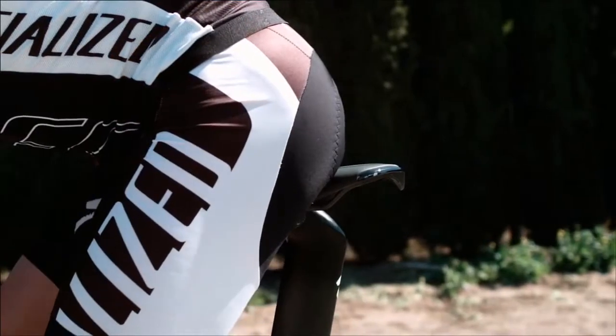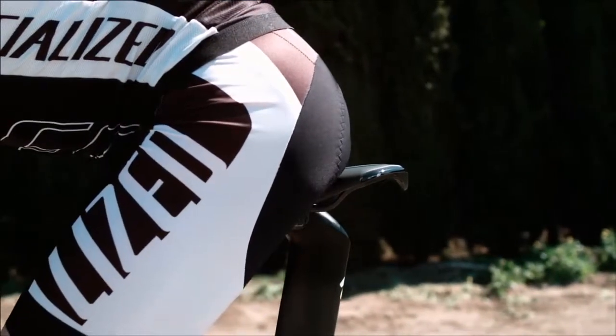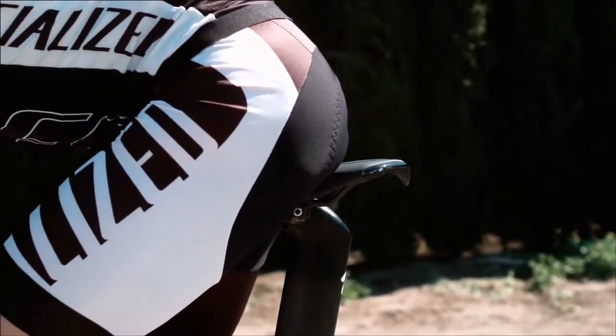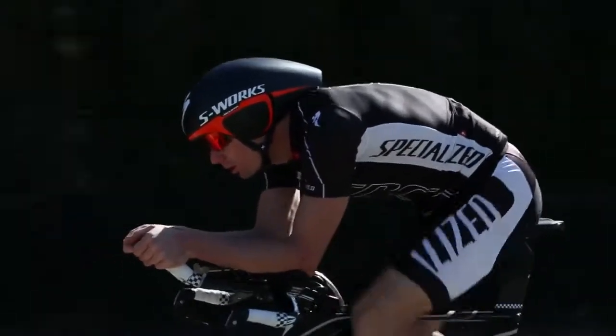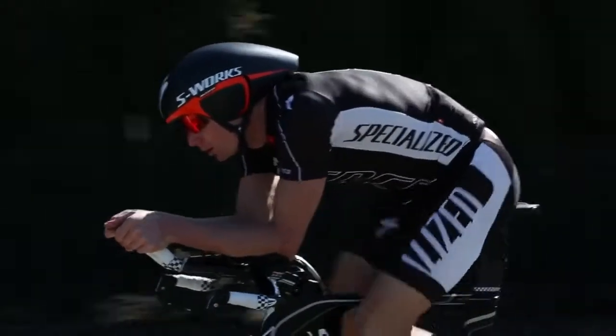We create body geometry saddles with the rider's geometry and anatomy in mind. We allow for proper blood flow and adequate support, and the saddles are designed around a theory that we want the saddle to work with the rider, not the rider to have to work with the saddle.